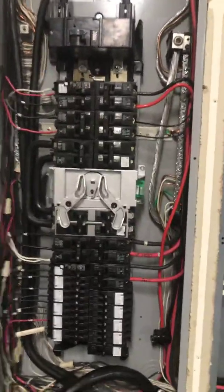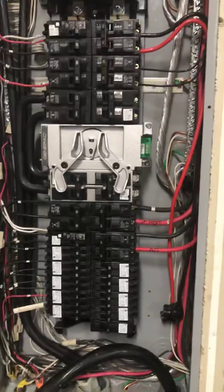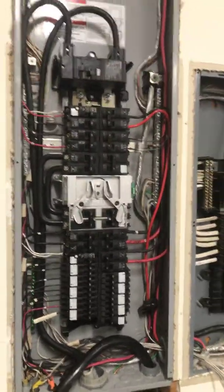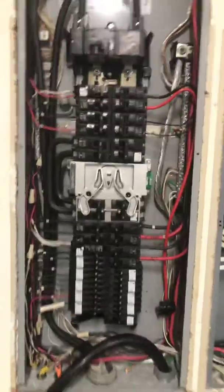These come preloaded with 15-amp breakers; you have to change them to 10 amps. I'll do a follow-up video here shortly once I land these wires, just to show you how it all comes together. Thanks for watching and stay tuned — like and share if you like my videos.